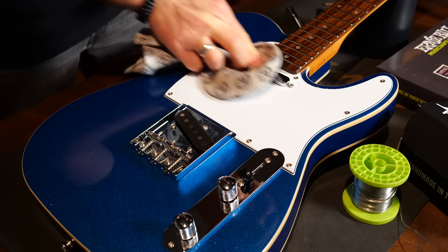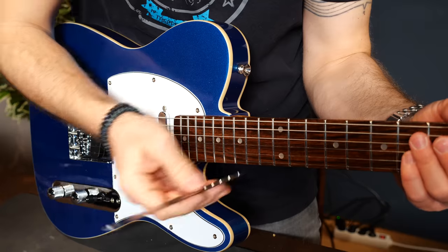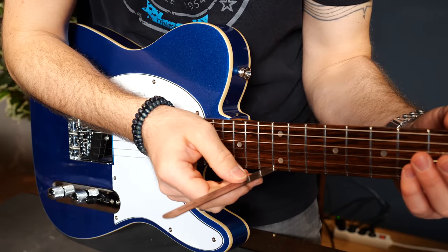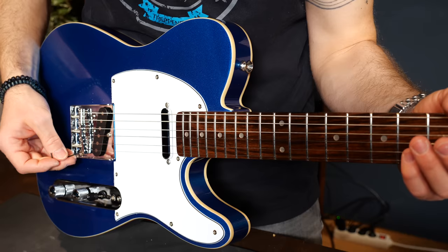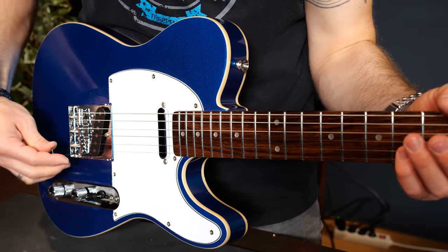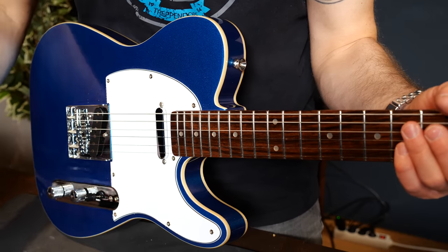I'm going for a medium-low setup, which means between 1.5 and 1.7 millimeters for the first string and just under two millimeters at the 12th fret for the sixth string, with the rest adjusted accordingly.